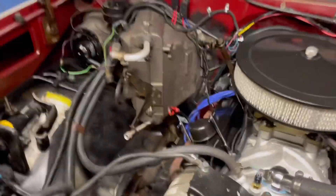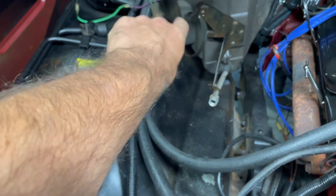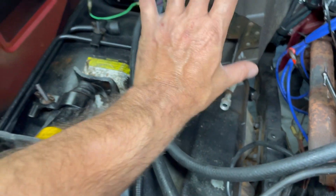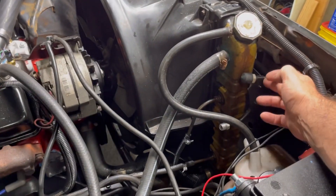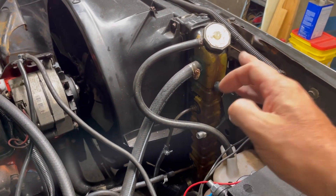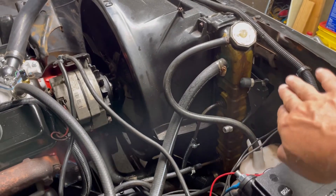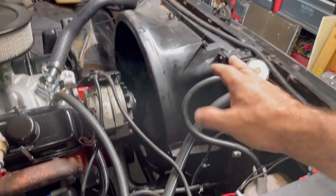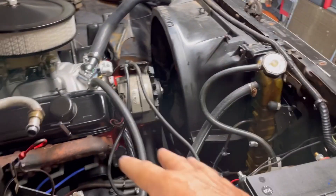Before we get too crazy, I just want to show you what we're working with. I removed the original accumulator - the little bracket there. That's the only original thing staying; everything else is new. We've got to pipe that in and get the liquid line hooked up. Here's the new condenser already in place. We were at my friend's house doing the drop kit and pulled the radiator back to get this in. The 85 unit fits just right - only had to drill and tap one new hole in the radiator support.